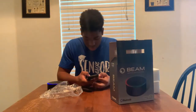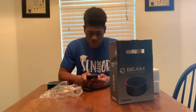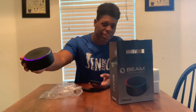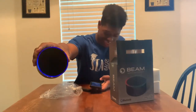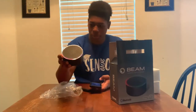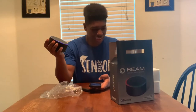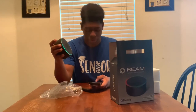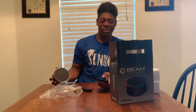Oh yeah! And when you stop it, the lights stop too — it does that. Oh, this is so cool, man.